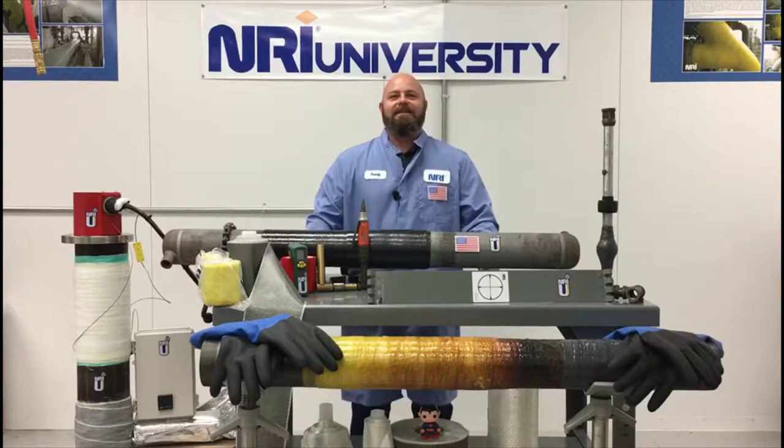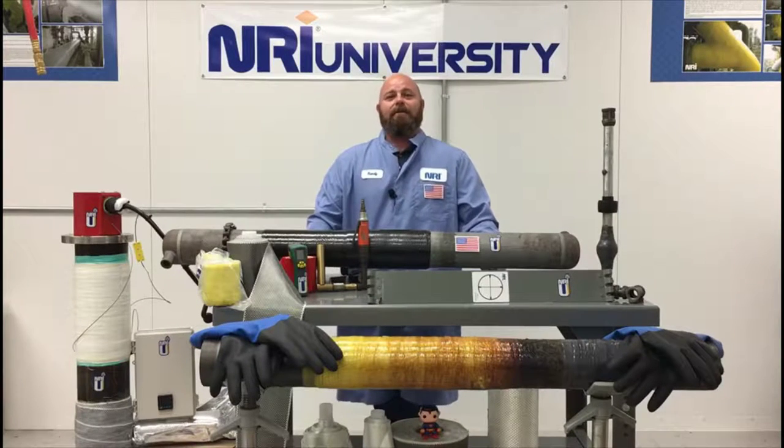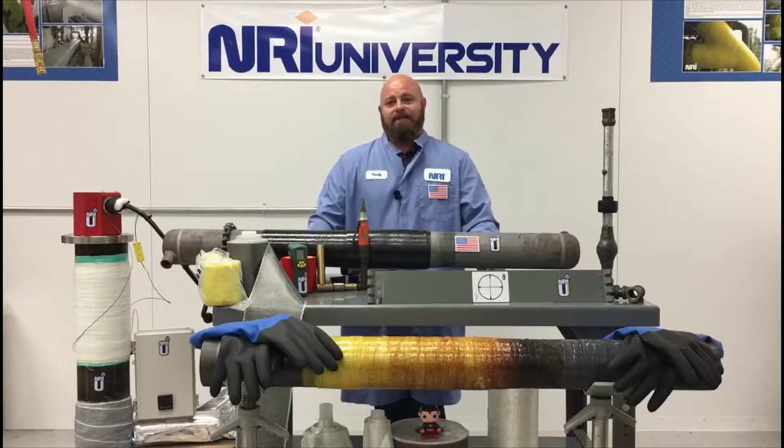Hello, I am Randy Hudson and I am the NRIU Global Training and Technical Services Manager located at our corporate office in Riviera Beach, Florida. In this installment, I'll be discussing the durometer and why it is so important and what it can tell you about your engineered composite repair installation.